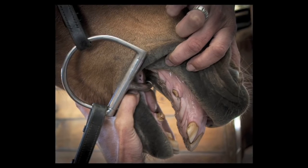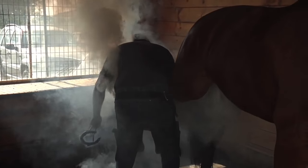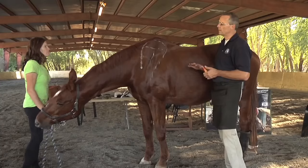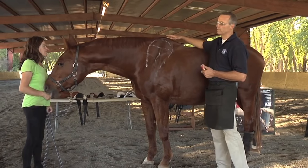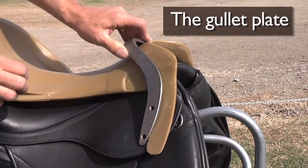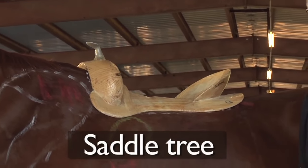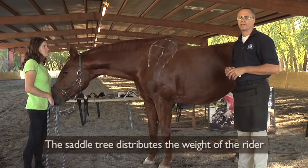A horse has metal in his mouth. Most horses who are ridden have shoes on the bottom — that's another piece of metal. And there's another piece of metal on the horse's body right over the horse's back. If we don't have metal, then we have a rigid plastic tree, rawhide tree, or fiberglass tree. The tree distributes the weight.